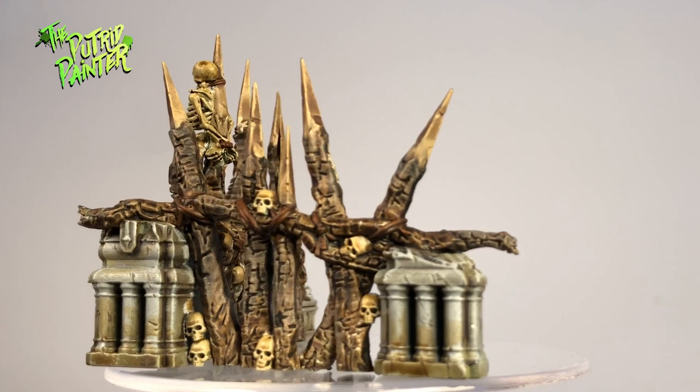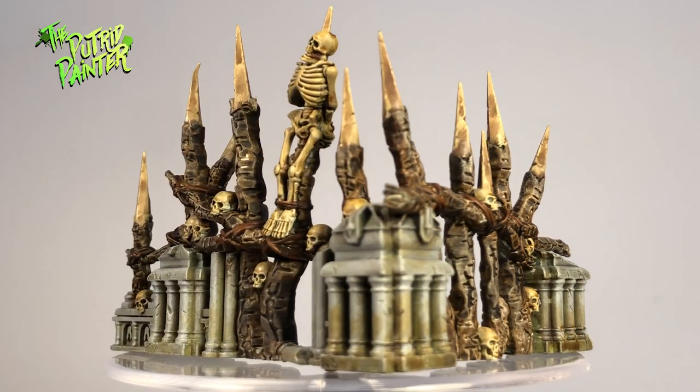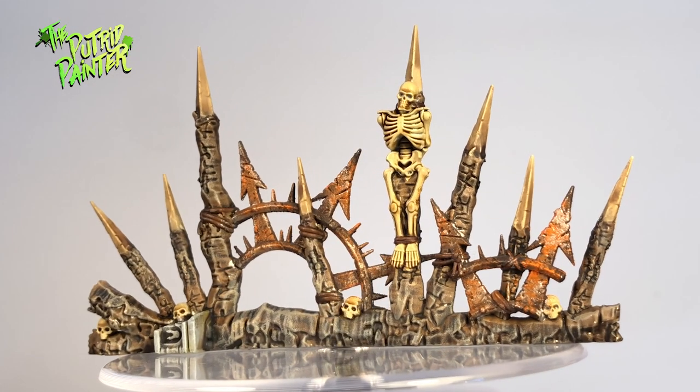I personally love all the rudimentary barricaded pieces, especially the ones that also incorporate parts of the ruins. With contrast paints they are very easy to paint.